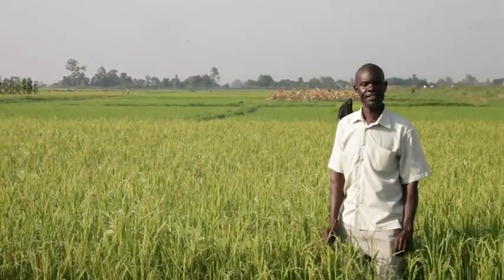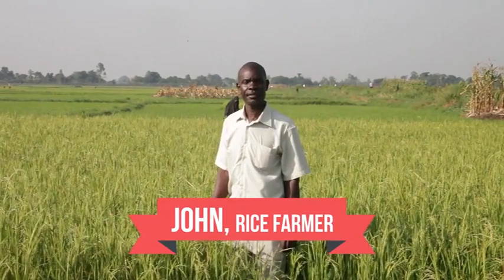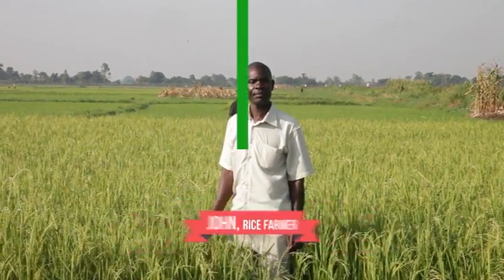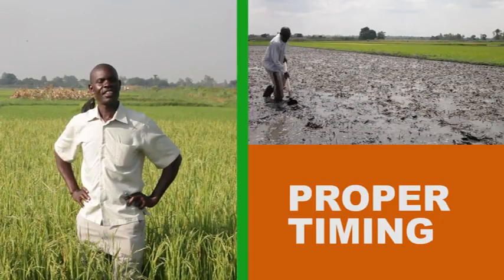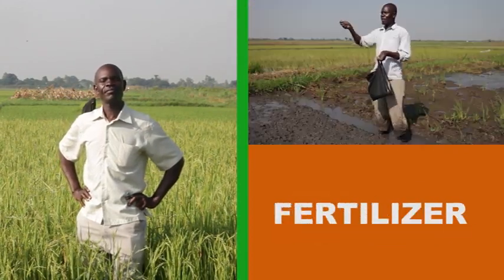This is John. John is a rice farmer just like you. John will show you the recommended practices and inputs in growing rice in your area. These practices relate to proper timing, good water management and fertilizer use.